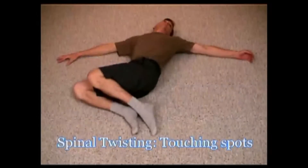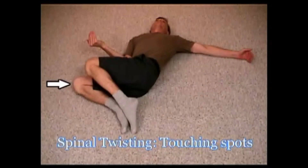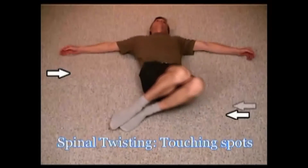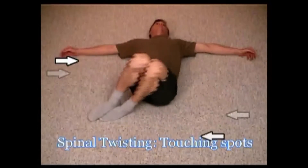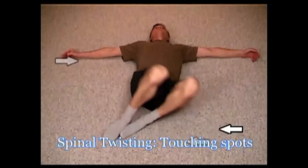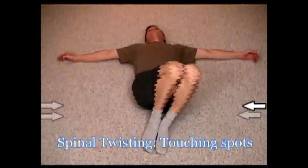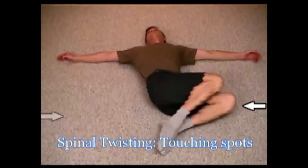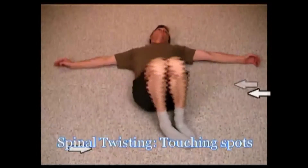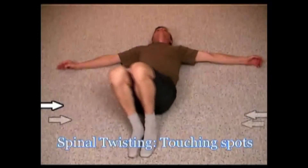You're going to start here, go up a little higher on one side. Now I've brought my leg back and I'm going to bring my legs down further on the other. Continue. Here we go.